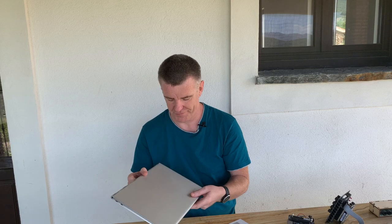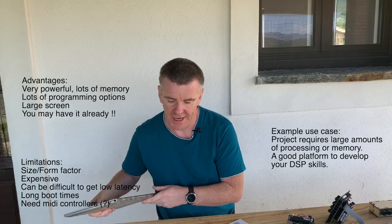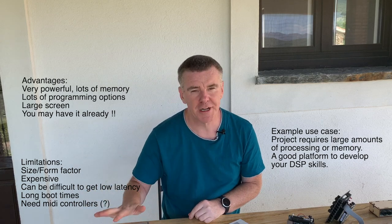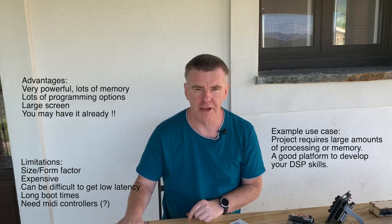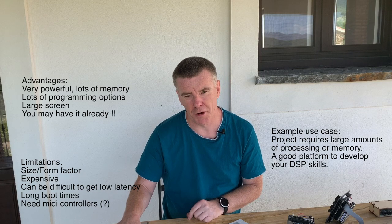Finally, let's not forget our humble laptop. Lots of people have these, and there's no reason to buy extra hardware if you don't want to. You can code and program on your laptop — things like Pure Data and SuperCollider are free and downloadable, and it's a great way to get into DSP programming.